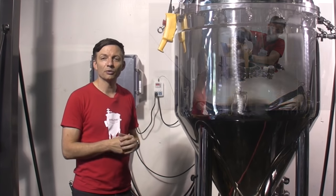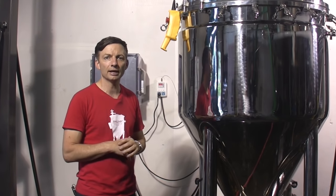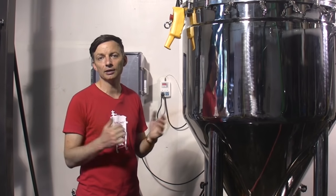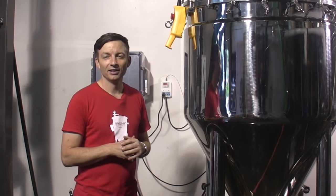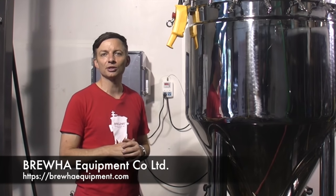So that's it. We've gone start to finish through an entire brew cycle with the Bruja Biak. We're going to let it ferment out over the next two weeks and then we'll be kegging and celebrating. Thanks very much for watching — if you have any questions please send them in to us using the form on the website.